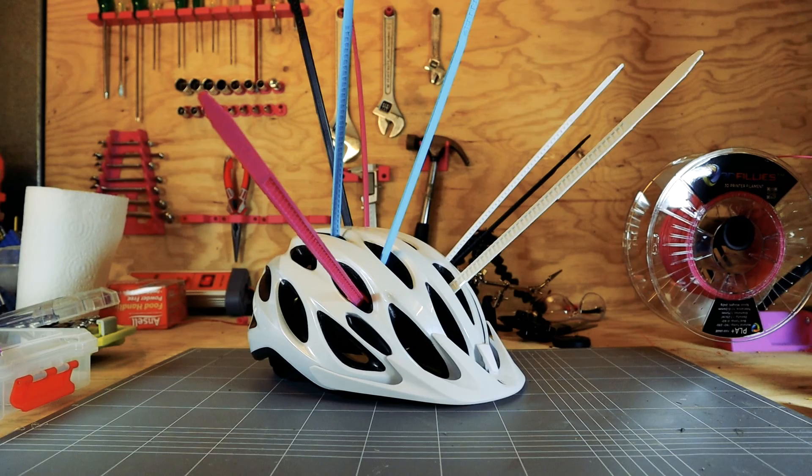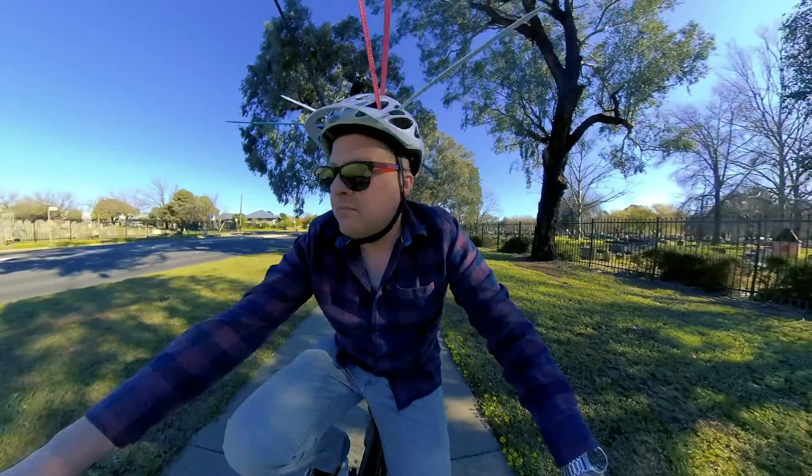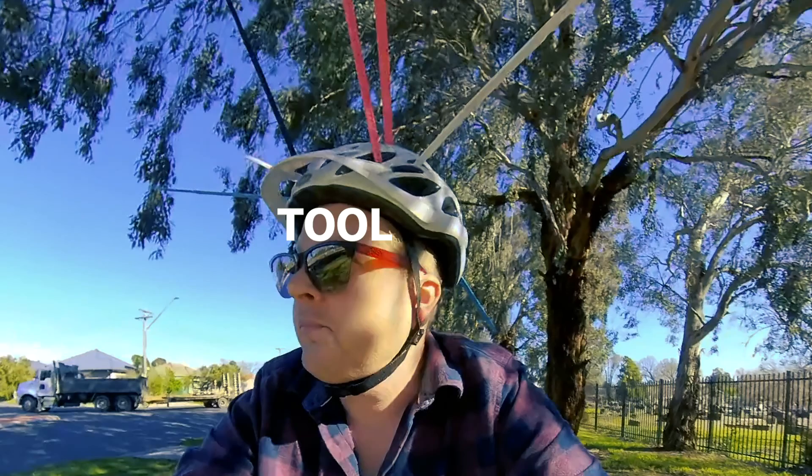The Cable Pies seem to work well in preventing the bird getting too close, to the point where it gave up on me. The downside of this is that they make you look like a tool even when there are no magpies around.